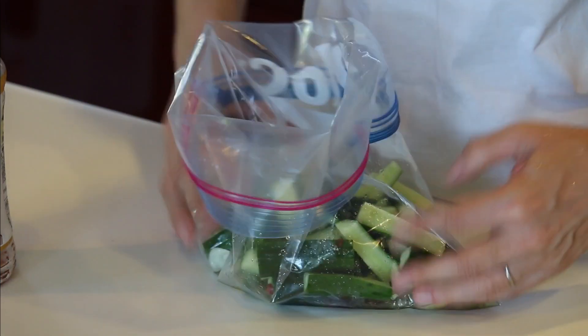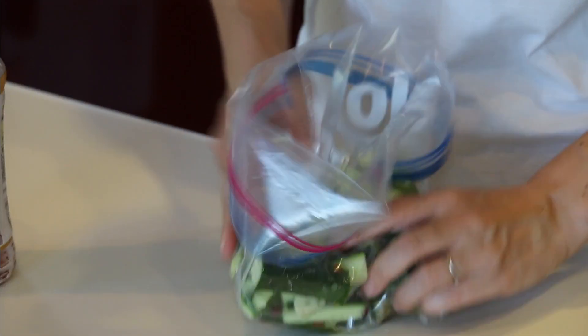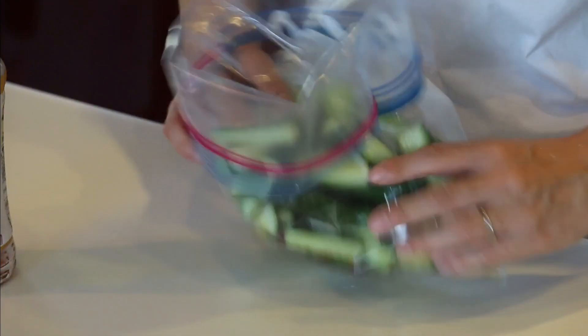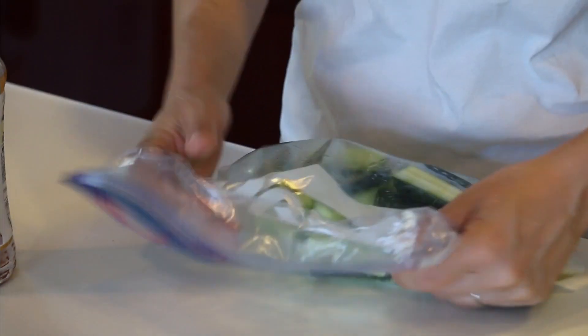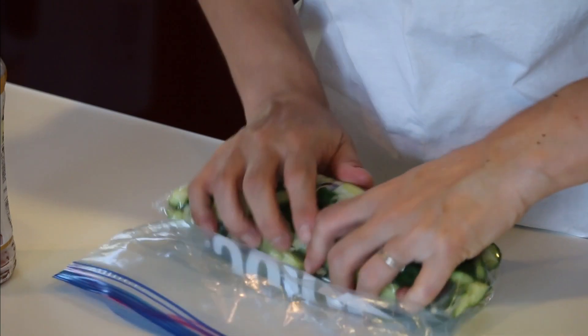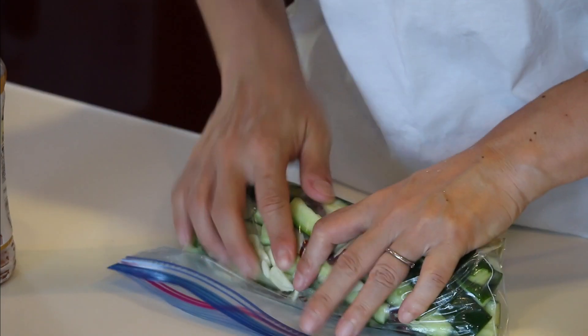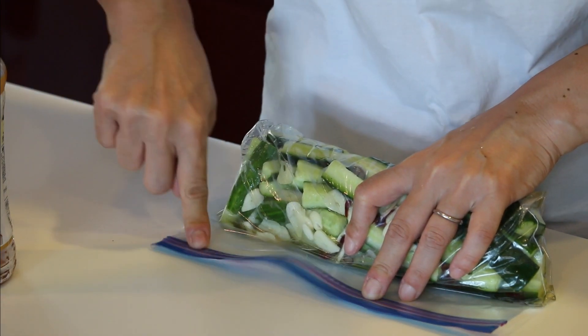Give it a mix. Set it halfway. Push the air out as much as possible, then seal it completely. Let it sit in the fridge for at least half an hour, and it's done.